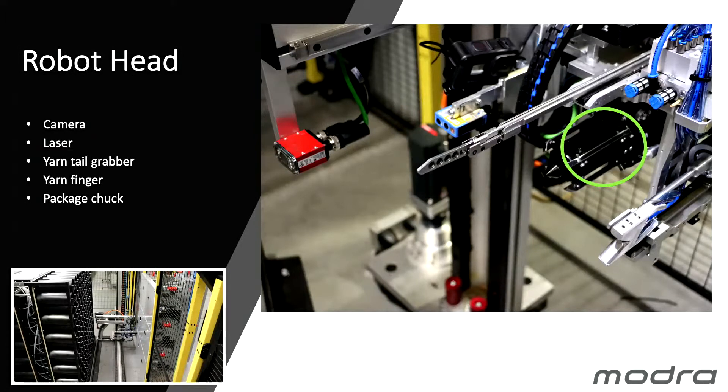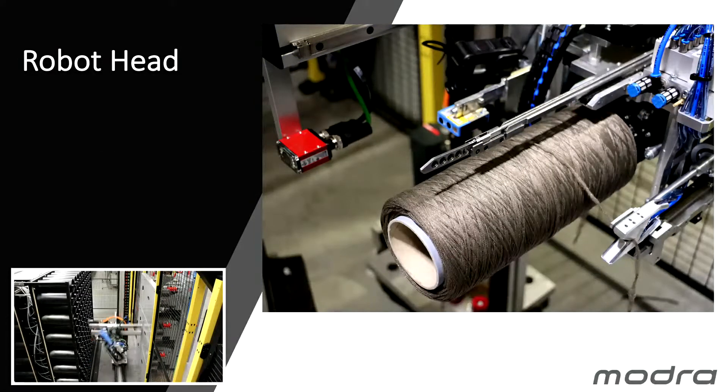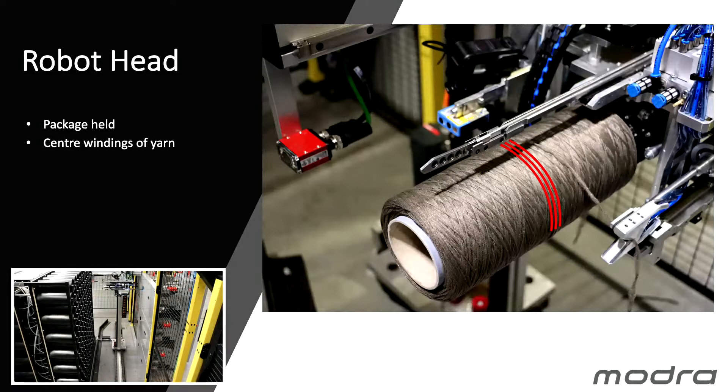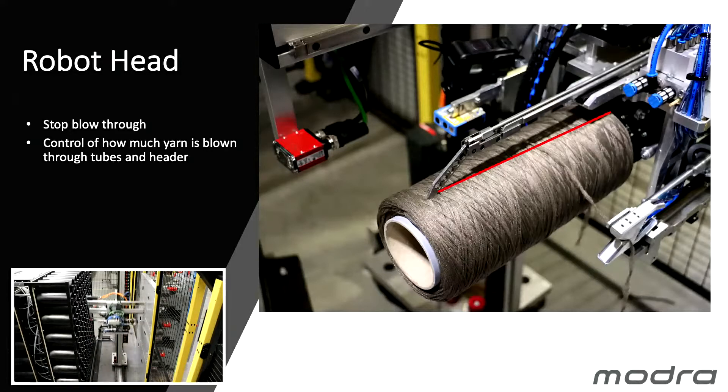The package chuck is a parallel jaw chuck which opens on the inside of the package to extract the empty one and to position the full one. An air nozzle is used to blow the yarn through to the centre pin. A wound package has centre winds — we hold the yarn there and lower the finger. When we blow the yarn through the centre, it unwinds to the point where the yarn finger is holding it. We blow through, the yarn is tight, then we release the finger and extract the robot head. This way we accurately control how much yarn is blown through the tubes to the header.